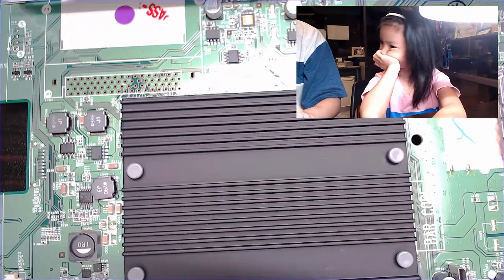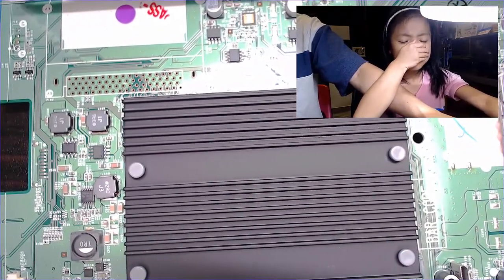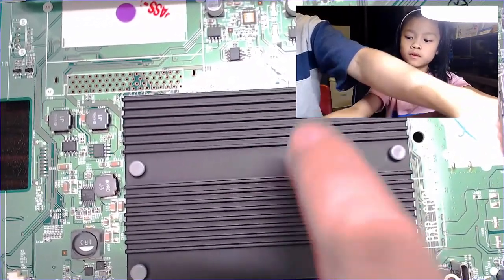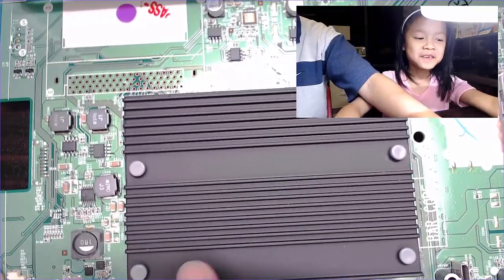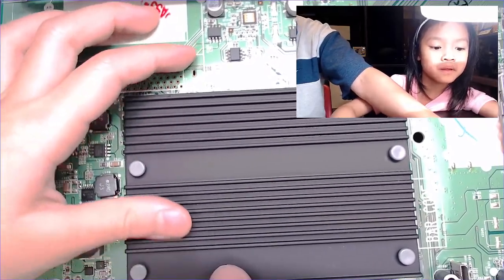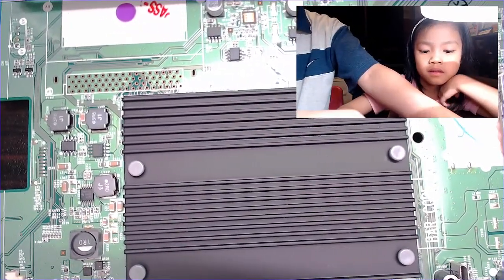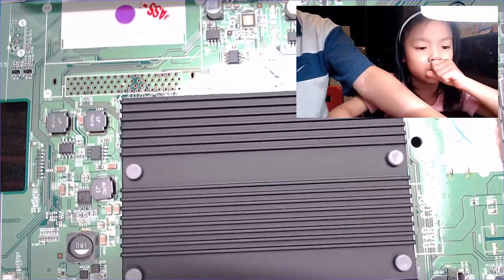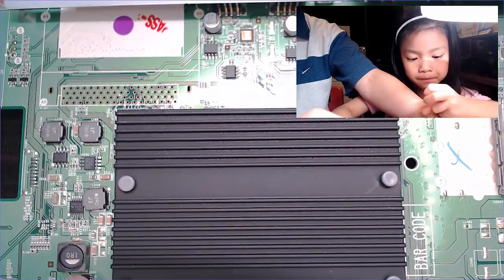Hi Blair. What we're going to do now is we have the motherboard from the TV, right? What we're now going to do is — this is the heat sink, right here, this is the heat sink. And underneath it is a silicon — a chip. That is the CPU. The brain of this motherboard, the brain of the TV.